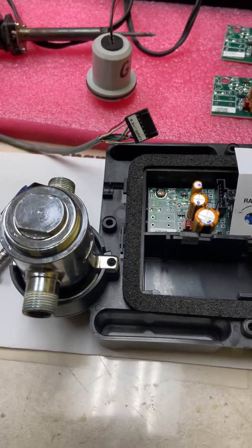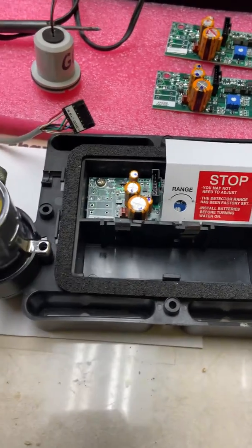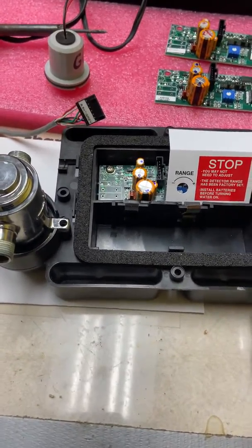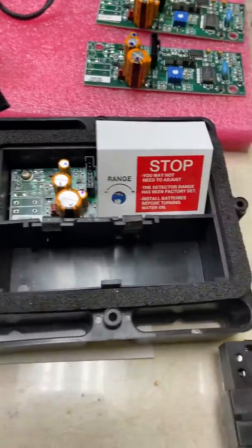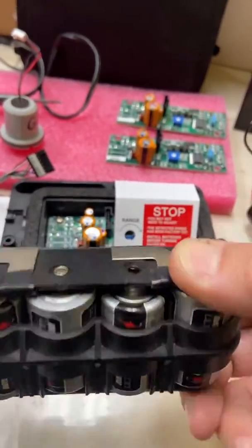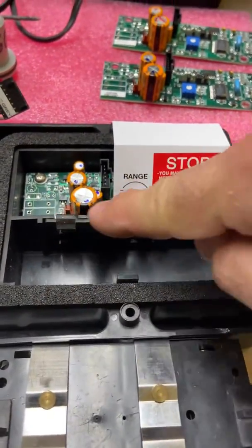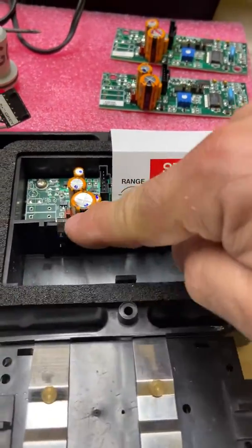This is a Sloan automatic faucet module. If you're having troubles with it not working, the first thing you want to check is the battery pack. Make sure you have new batteries in here. Make sure it's inserted correctly — that these tabs here match those tabs there so you have the connections.